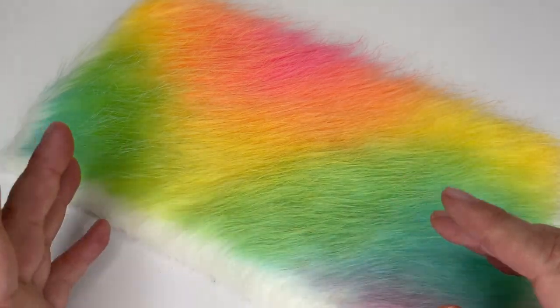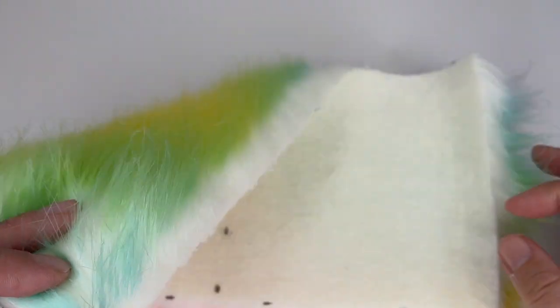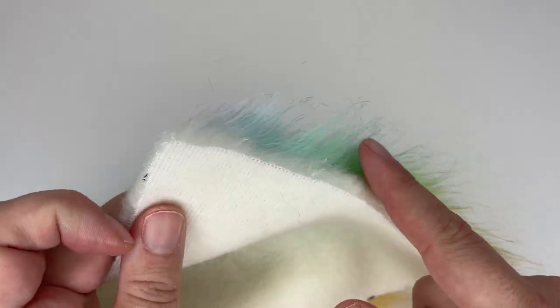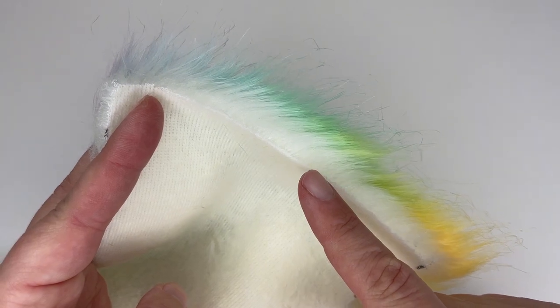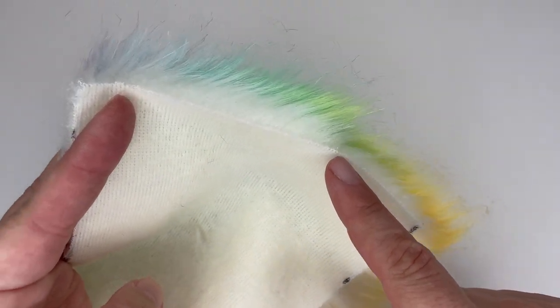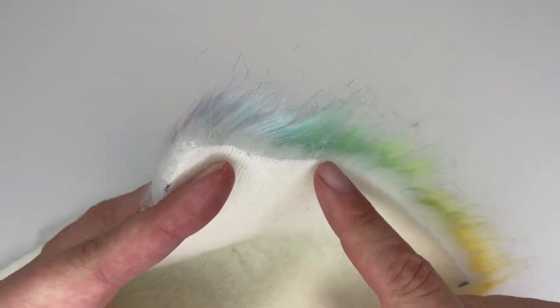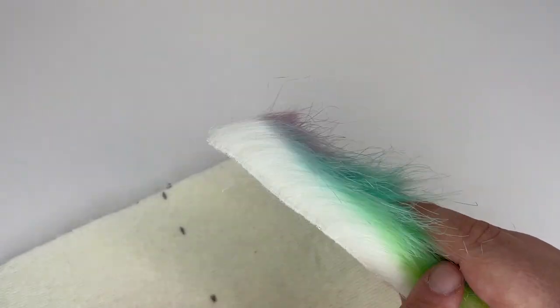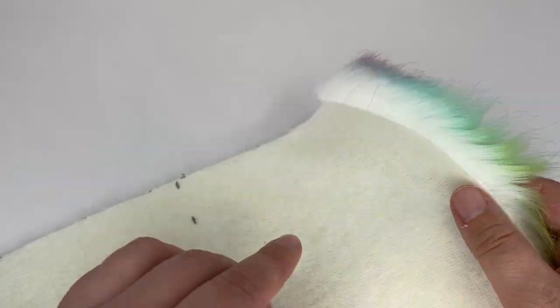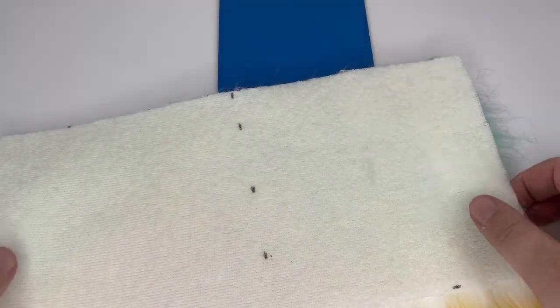A faux fur pom pom is basically made up of a square of faux fur. When you're cutting faux fur, you can use scissors if you really want to, but it creates a really sharp, stubborn edge that leaves none of the lovely overhang on the fur that you get when you cut through just the backing. By cutting through the backing only, you maintain lovely soft edges rather than if you use scissors. If you don't feel comfortable using a sharp instrument, then please just use scissors — it's not that noticeable in the end product, but to me it makes a difference.